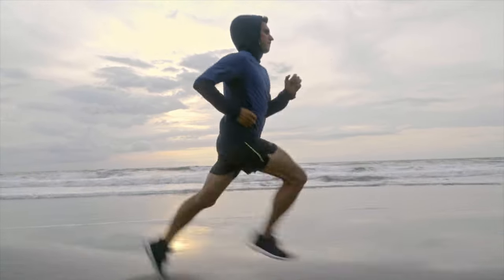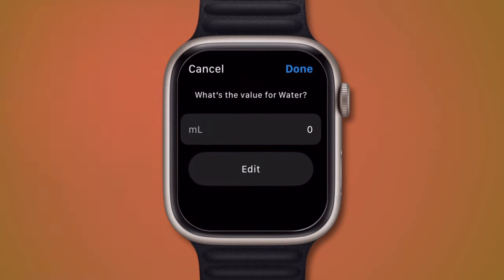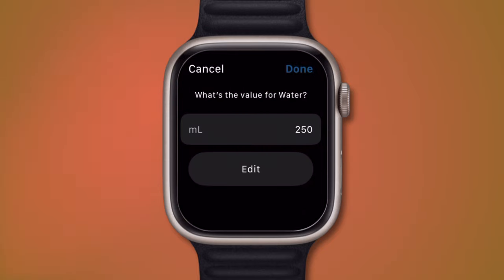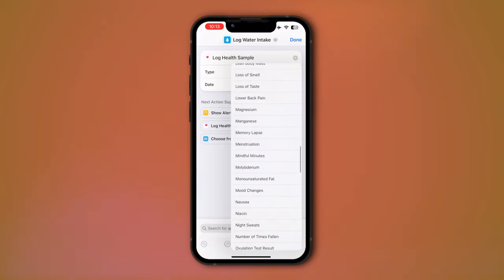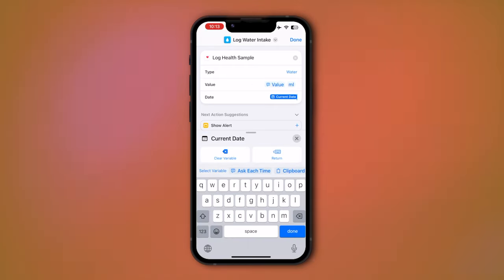The Apple Watch is already amazing at constantly tracking your health, but there's still some data it can't collect by itself. You can actually log over 130 health samples by yourself — whether this is your blood pressure, how many glasses of water you drink a day, or how long you've brushed your teeth for. I use this shortcut to log my water intake with a pop-up menu right from my wrist. Later, I can see all logged health samples in the Health app on iPhone. Just customize the shortcut to your needs, and for the date, select the current date so the data is logged correctly.